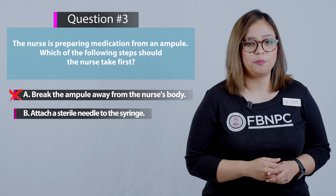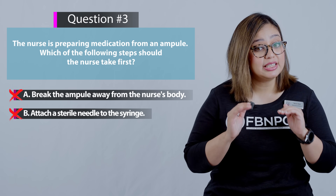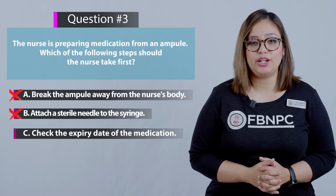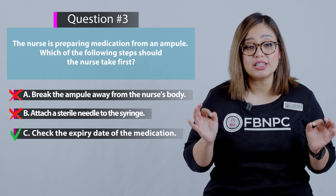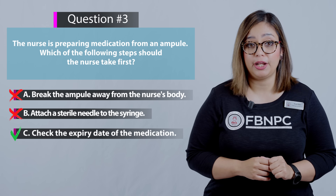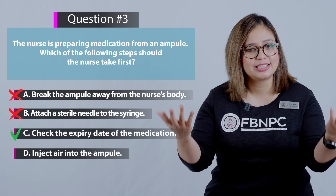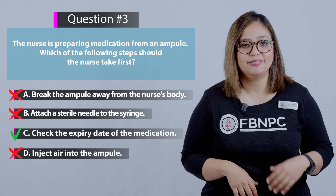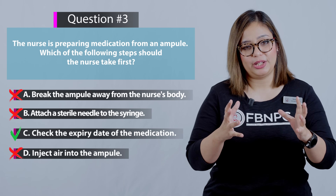Option 3: check the expiry date of the medication — yes, that is correct. This is the first action the nurse should take, as it ensures the medication is safe to use and not expired. Option 4: inject air into the ampoule — that is incorrect and is not the first step in this procedure.